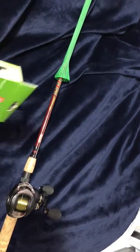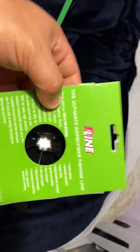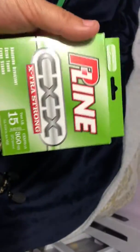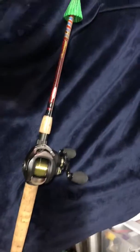What's good y'all, just want to do a quick review on this P-Line extra strong 15 pound co-polymer. It's the first time I've ever used this brand and I've got to say I'm pretty impressed with this line. The cast ability is phenomenal.